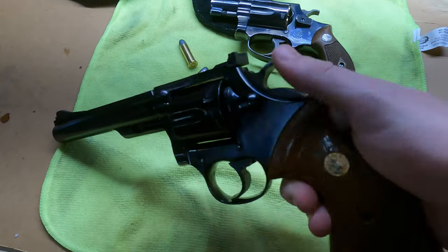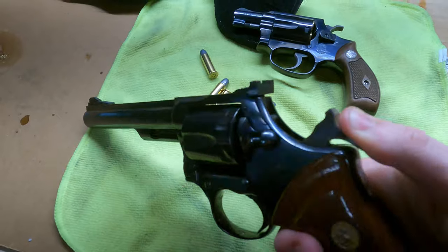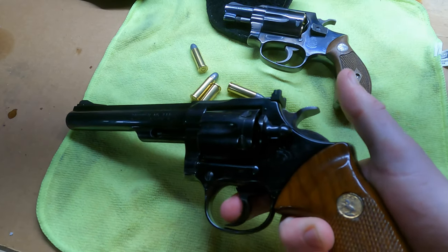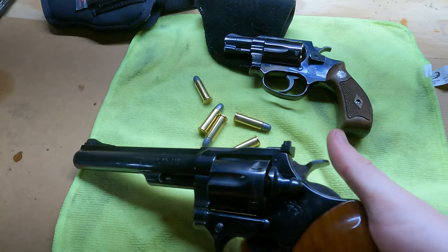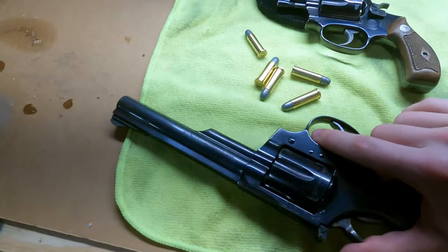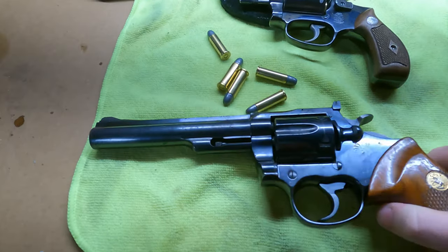Of course, it is single-double action. So you can pull back the hammer, or you can go double action where you basically just pull the trigger for the hammer to actually fire. It's just a really quality gun — Colt is just an amazing brand.